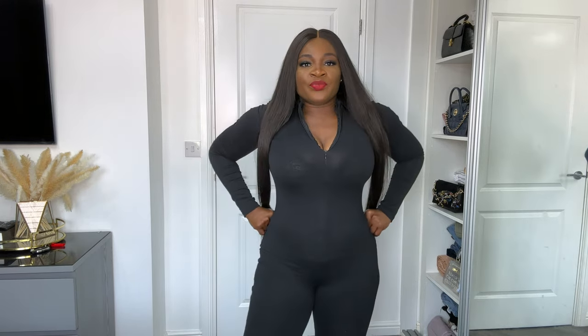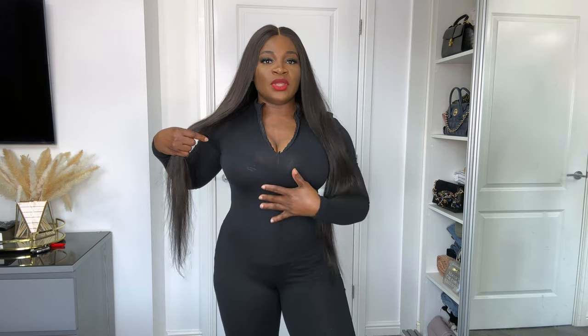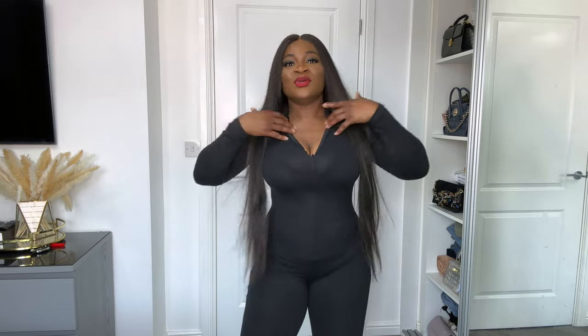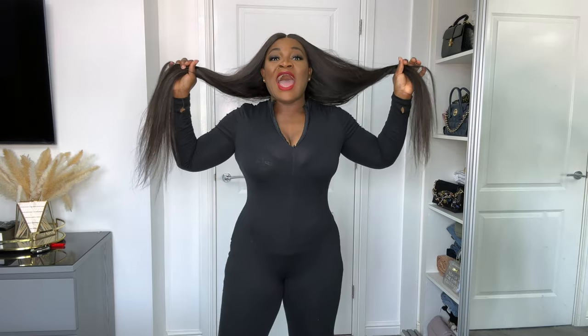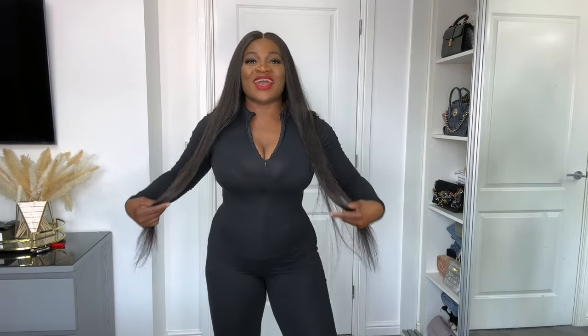Hey guys, thank you so much for stopping by my channel. If you're stopping by for the very first time, this is Change Your Look. On today's video I'm going to be showing you how you can actually snatch your waist with a waist trainer. If you look at what I'm wearing carefully, you will see that it's not actually noticeable that I'm wearing a waist trainer. I look very snatched — if I take this waist trainer off, you'll be surprised how much my tummy is going to show.